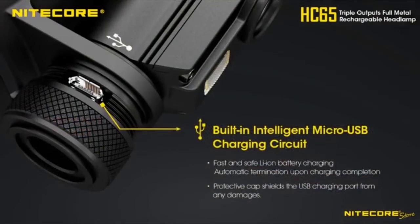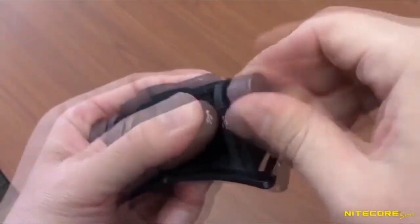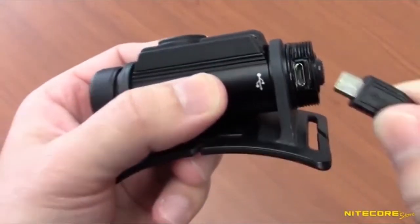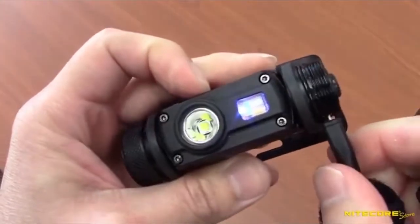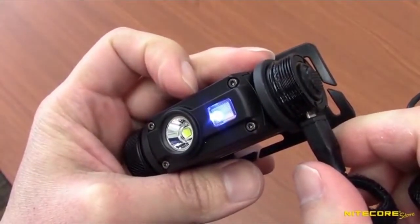Charging the HC-65 can be done via the built-in charging port. First, unscrew the cap covering the USB port located near the power switch. Next, plug the included USB cable into any available power source and the light will begin to charge. A blue indicator light will blink to indicate charging and illuminate steady upon completion.